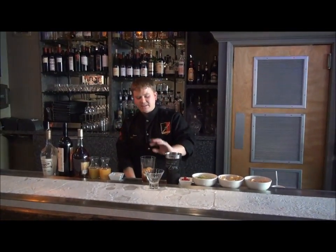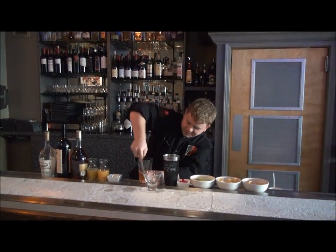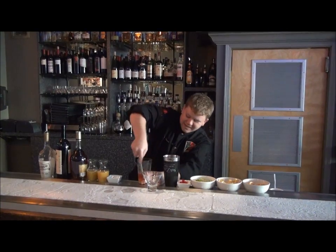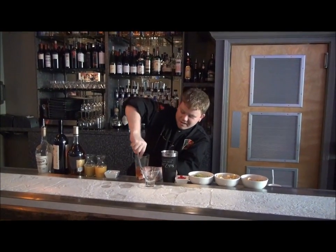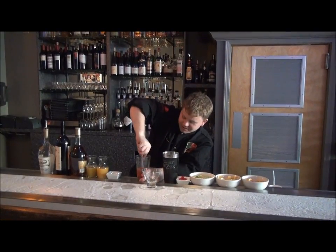Now that we've got all our mixers, sugar, and fruit going, we're going to make sure it gets a nice muddle. We're going to get in there and give it a nice twist, grinding up all that fruit and releasing all the oils.